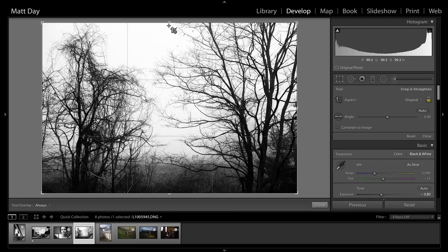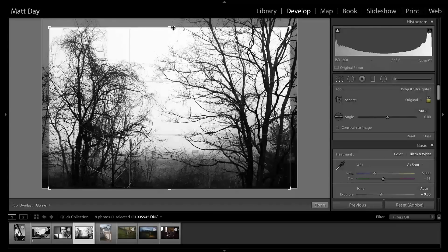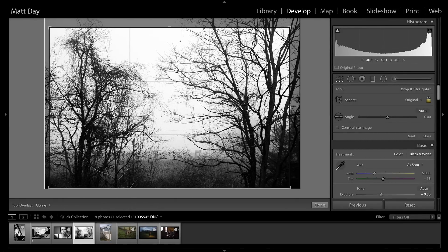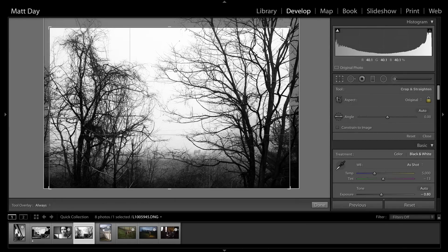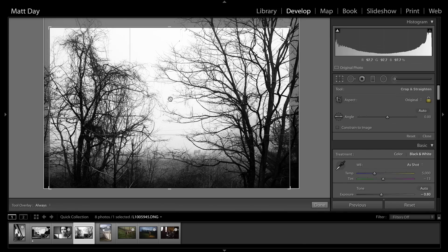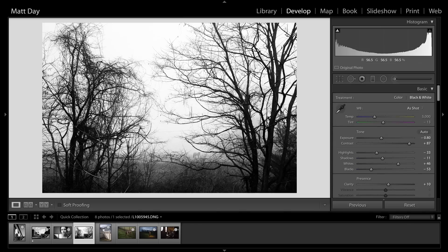If I was being really particular, I might crop in just a tiny bit — nothing dramatic. I shot this with a 50mm, so that gives you an idea how far it was across the road. I'd just bring that tiny little line at the edge out of the frame — I don't like that in the frame there.